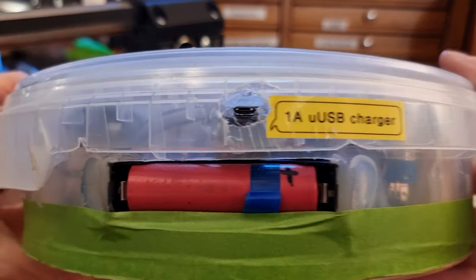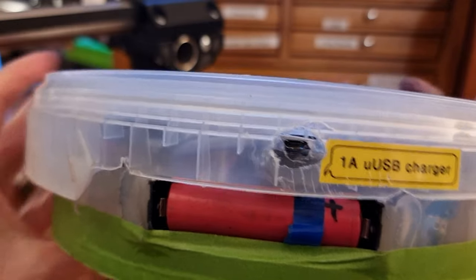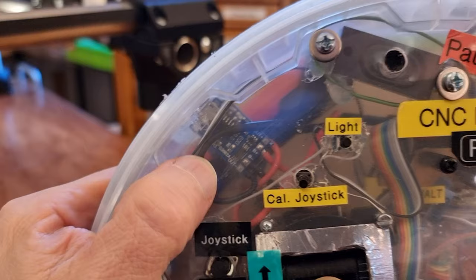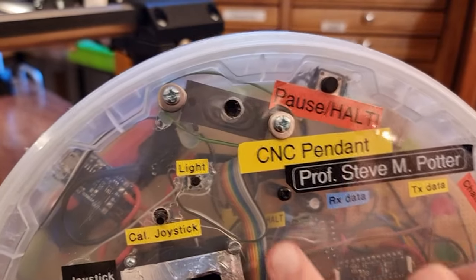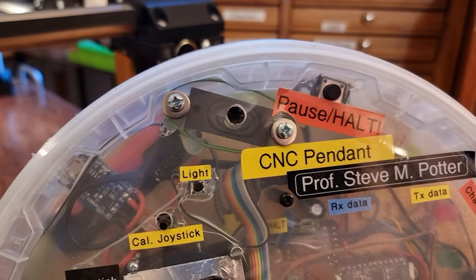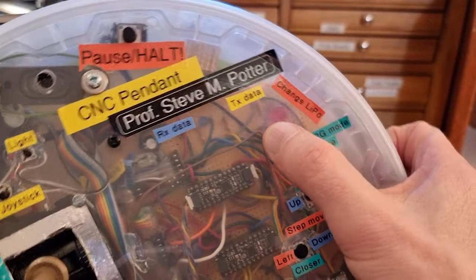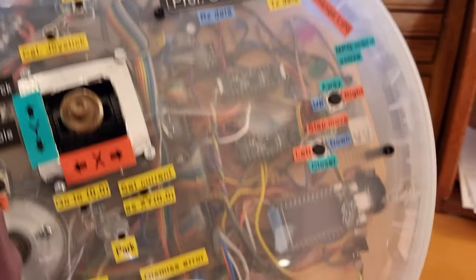The thing is powered by a lithium-ion 18650 cell and I have a little charging circuit that I can plug a USB cable into. I have a small speaker that I can use to play alerts and sounds, like if the battery is running down. There's also a big red LED that says change the LiPo if the battery starts running down.